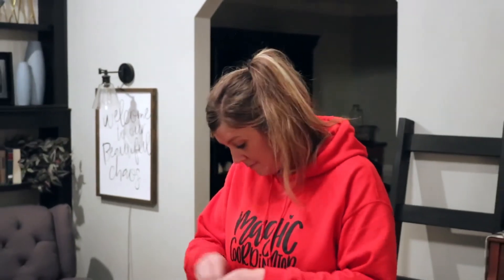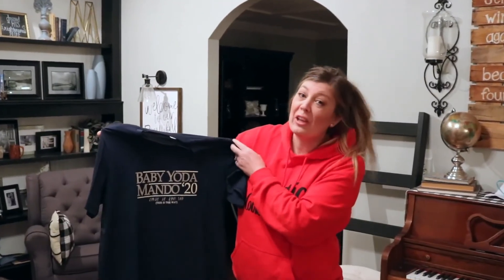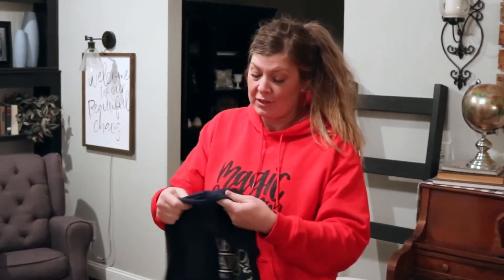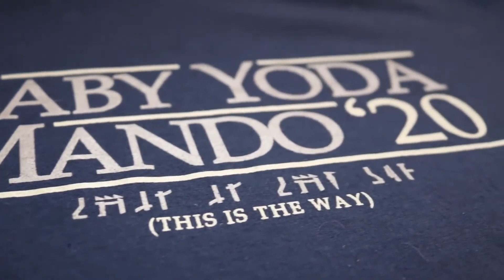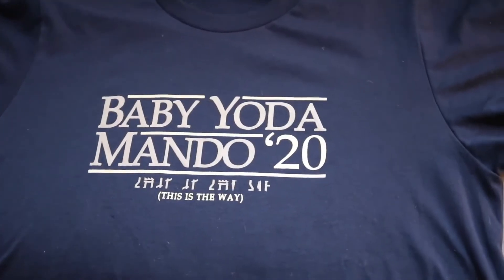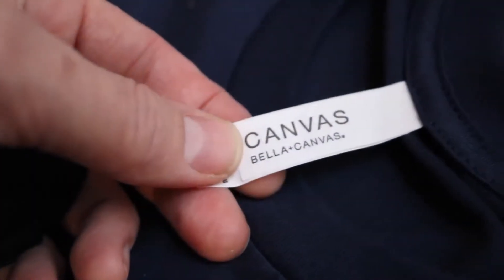We have a receipt that talks a little bit about Davis Vinyl Designs, and let's take a look at this shirt. First impressions? Love it. I absolutely love it. That is a soft t-shirt, too. Baby Yoda Mando 20 — that would definitely have my vote. And then it has 'This is the way.' So I'm excited to try that on.